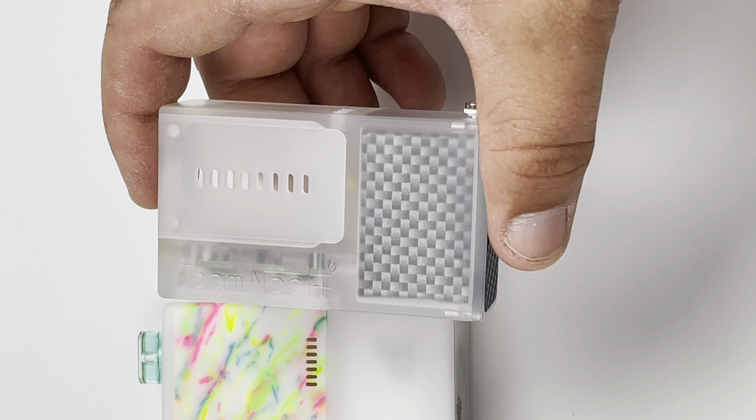Button placement is the first difference, and then the screen: the screen is externally displayed on the Noct. On the Delro with stock panels, the screen is covered up. These are aftermarket panels that have a cutout, or you can get clear panels to see the screen, but stock you cannot see it — not a big deal since you can just slide the panel and look. I'll give the Delro points, and I understand Noct was trying to switch it up just a tiny bit because they didn't want to follow the identical panel setup.